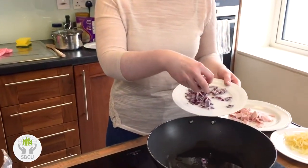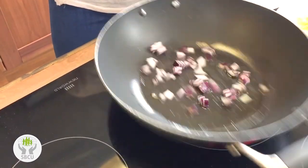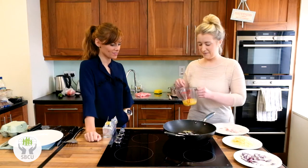So you fry up the onions first — a little bit indeed. We'll just let them add a bit of colour, and then we're going to put in the eggs.